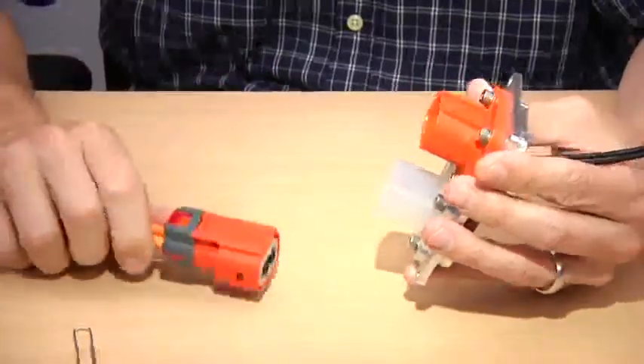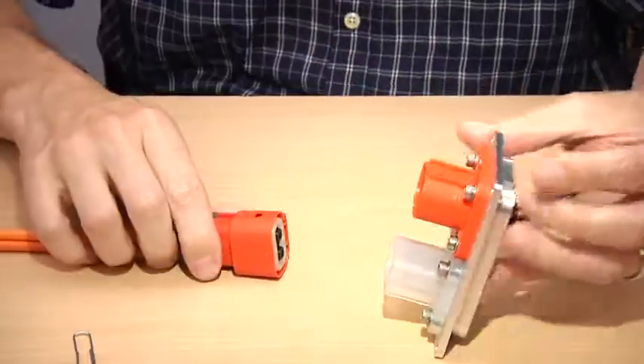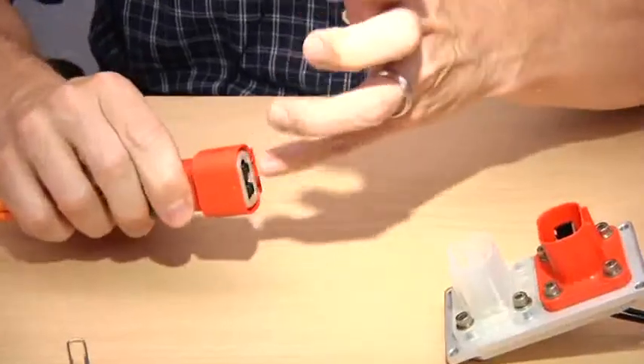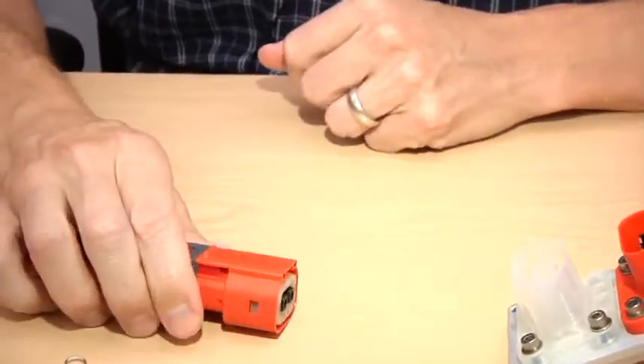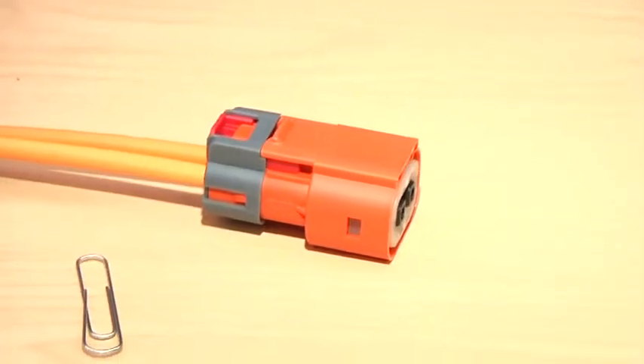Here again, I spoke about redundancy in design. If you do somehow defeat all those other safeties and manage to get a connector separated with live high voltage, we always design everything so that it's touch-safe. There are standards for establishing what is a touch-safe design, and you can't reach any of the high voltage conductors with a finger once they're separated.